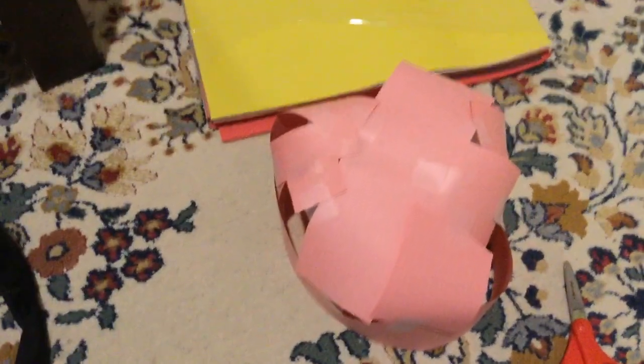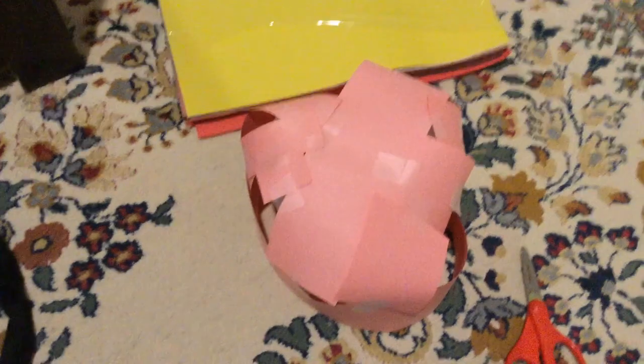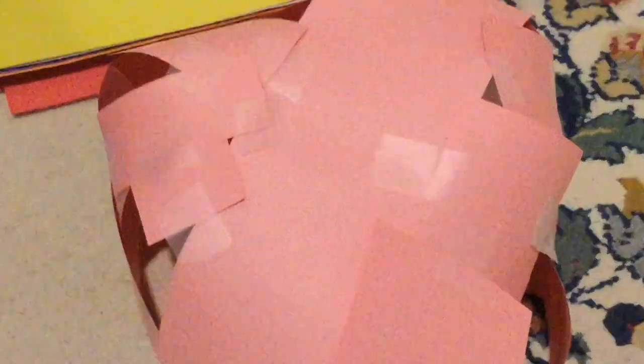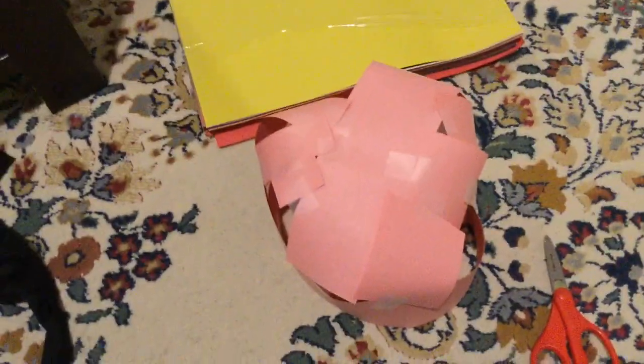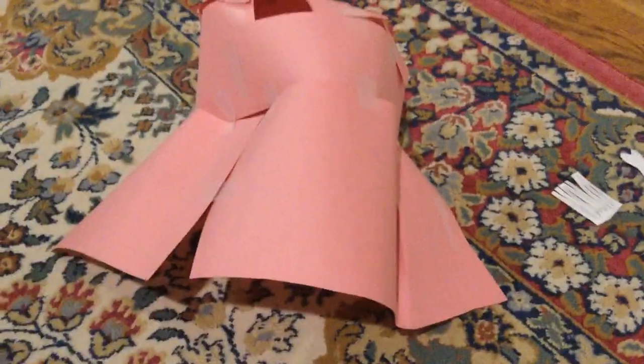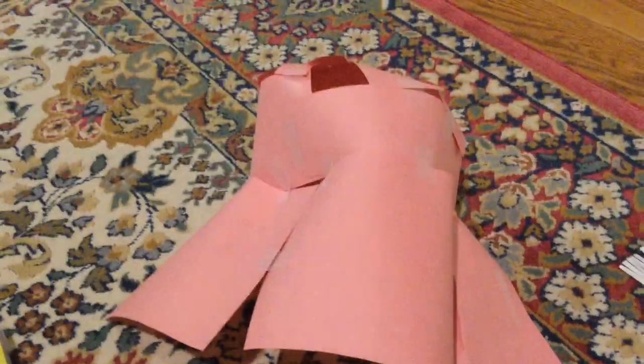As y'all can see, I tried or attempted to make the roof of the hat. Don't do what I did — this looks horrible. But that's okay because I'm gonna add a bunch of stuff and make it look better. I sort of added this brim, so this is sort of like a sun hat now.